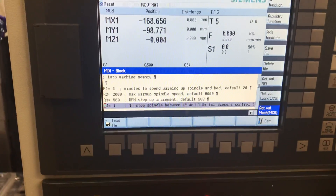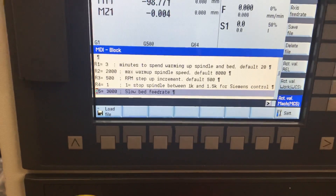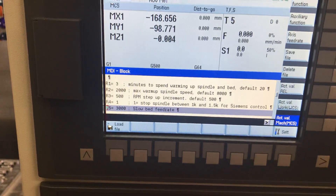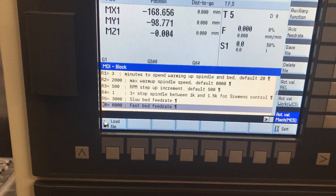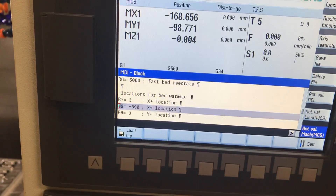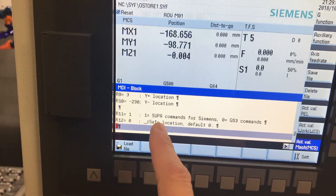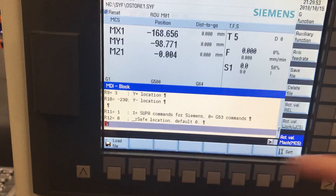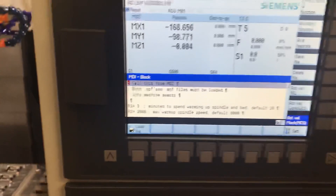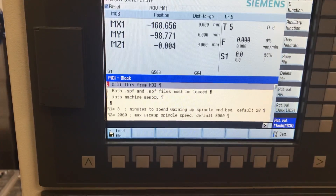If you've got this controller, set R4 to one; if you've got like an 828, you probably don't need to do that. Then you can set your slow bed feed rate — I need to make this safer so it's reliably transferring — and the fast bed feed rate at 3,000 millimeters per minute, so it ramps up halfway through. And then you can go in and set a lot of the stuff you'd only set once: X plus, X minus, Y plus, Y minus. I'm gonna get rid of the generic parts since it's gonna be Siemens-only using the super commands. And you set your Z safe location. So whenever you come in a second time, you'd really only ever play with how many minutes you want to spend and what's your maximum spindle RPM to warm up to.